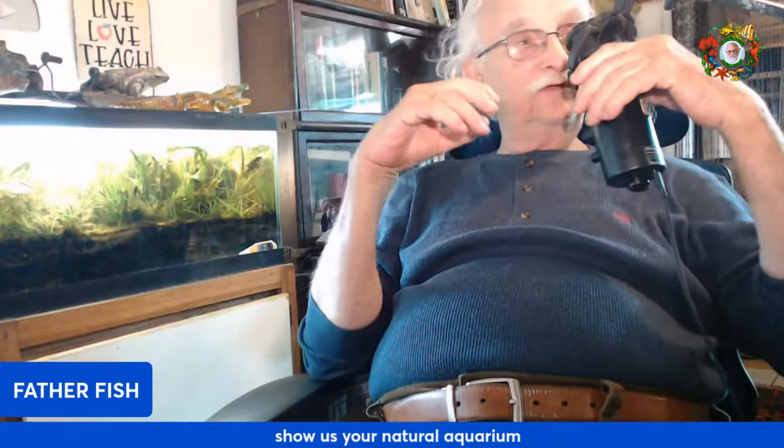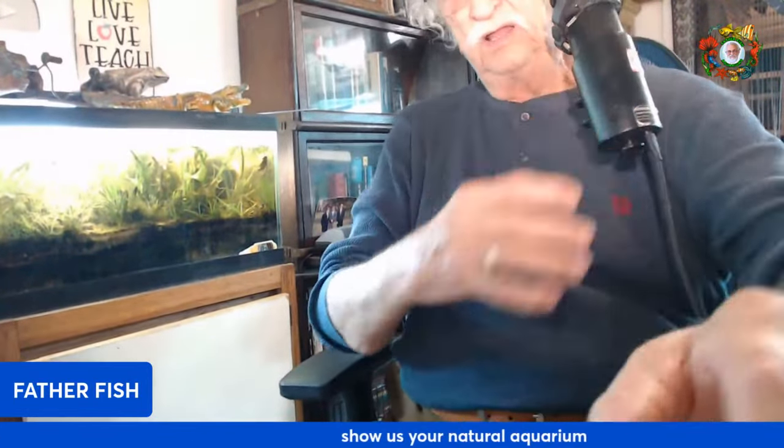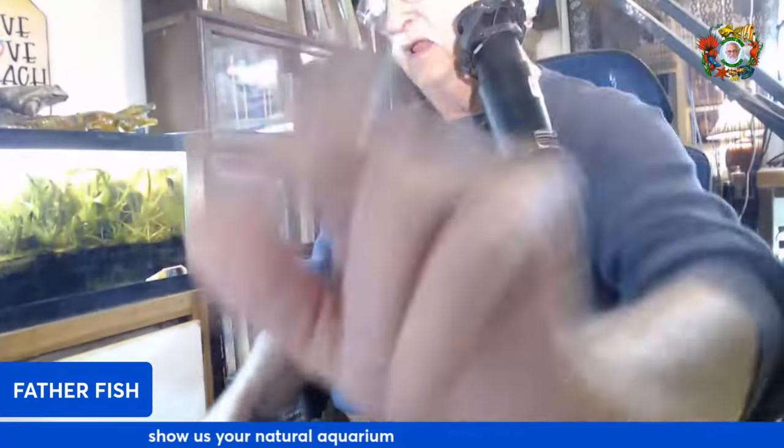I'm having trouble getting adjusted here — I need to get the camera up a little bit. I think it's a little too low.